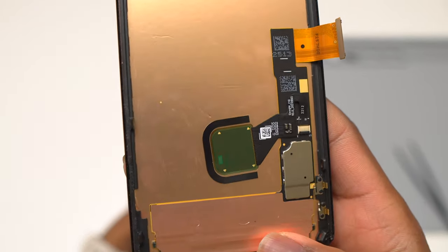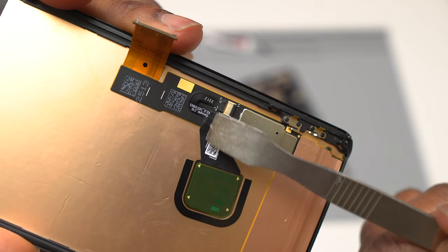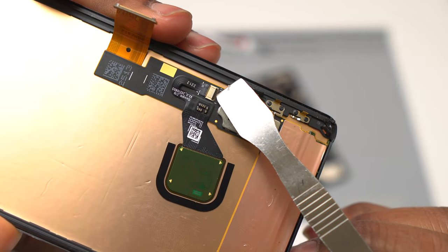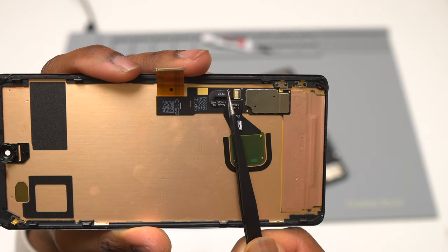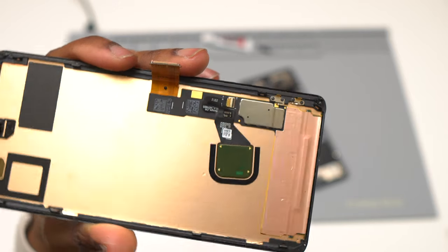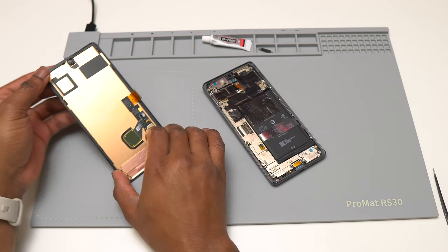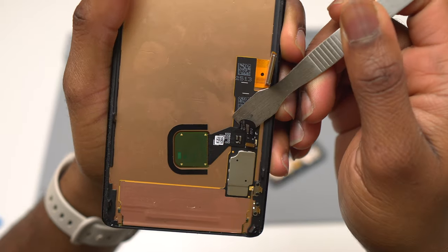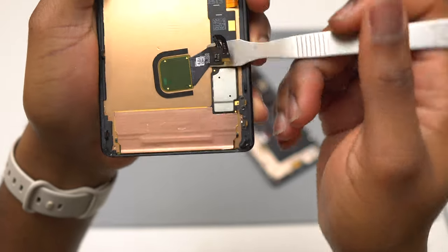The first part is done. Now for part two: removal of the fingerprint sensor. Pull the little tab at the bottom of the fingerprint sensor flex cable upward at a 90-degree angle, then pull the flex cable. I'm using tweezers to remove it, but you can do it by hand — just make sure you don't apply too much force or you'll damage it. Next, heat the front of the device to soften the double-sided tape on the back of the fingerprint sensor flex cable.